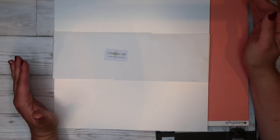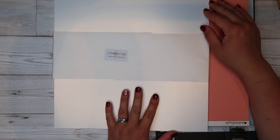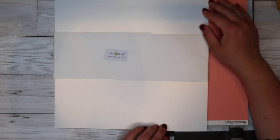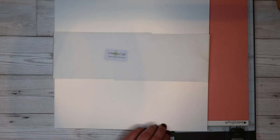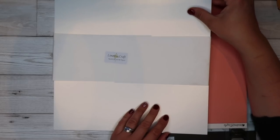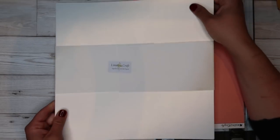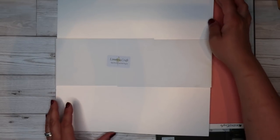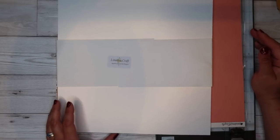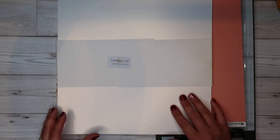All my base cardstock comes from Lime Tree Craft — I'll link them down below. They're a fantastic small business in the UK, and I buy all my card bases and a lot of my coloured cardstock from them. I love the quality and how thick it is. I've got this 12x12 pearlescent card which I'm going to use today — it's quite shiny. They do a range of different cardstocks and different thicknesses, and this one here is 300 GSM.